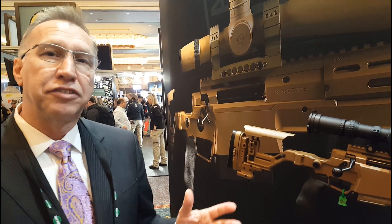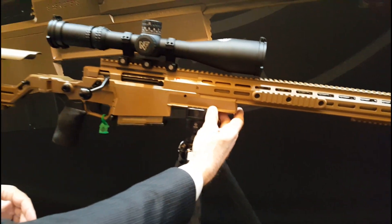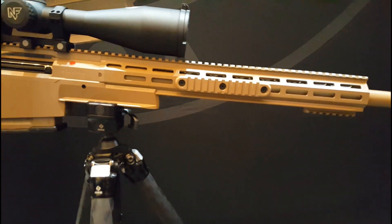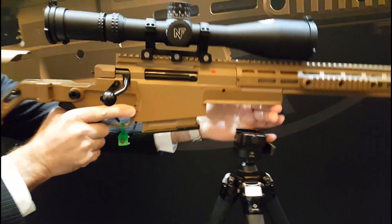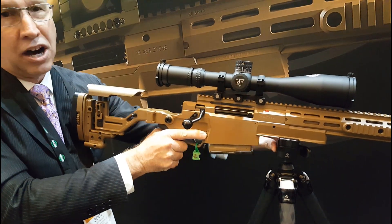Some of the new features of this rifle that are noteworthy: it incorporates the RRS dovetail interface, which makes it readily tripod-mountable. It's a great feature for snipers doing overwatch. The gun goes directly into a mount and locks off.